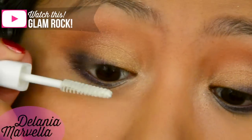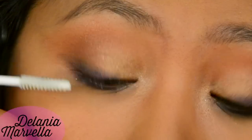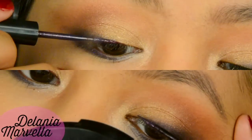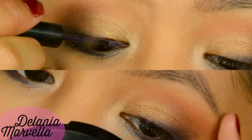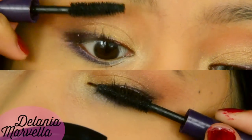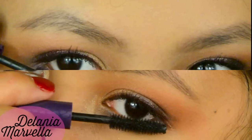Burn the upper waterline with a black eyeliner and then curl your lashes. I'm going to first prime my eyelashes using lash primer from Tarte, and while that is drying, I'm going to line my upper lash line using this dark purple liquid liner, creating a thin line with a subtle wing. Then apply your mascara to the top and bottom lashes.